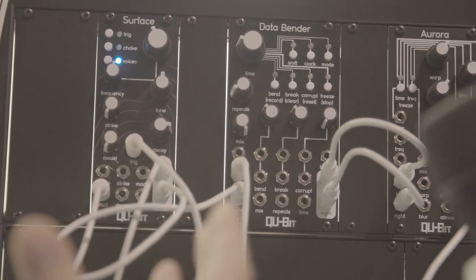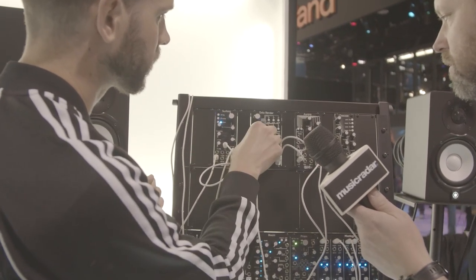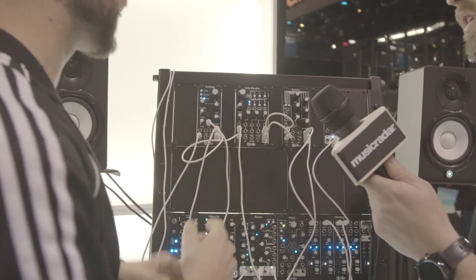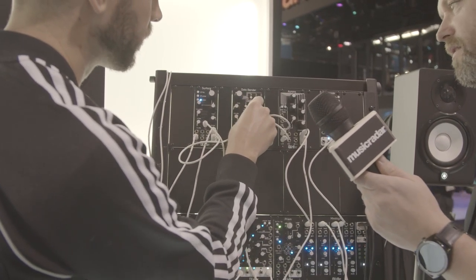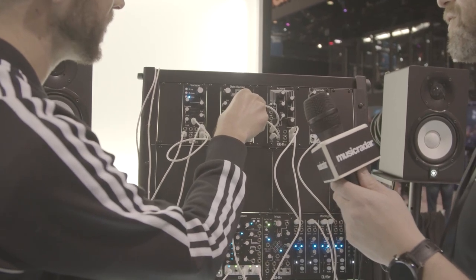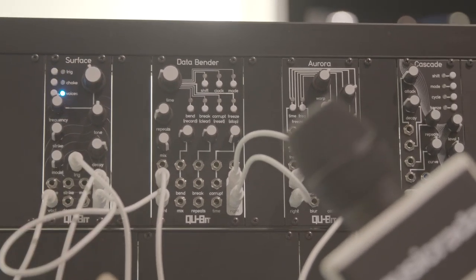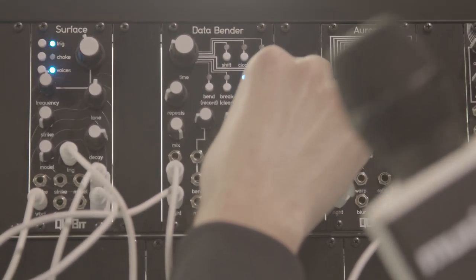Where it gets really exciting is the bend, break, and corrupt features. Bend is like an old tape machine — it plays backwards, forwards, does speed and pitch adjustments, tape wobble, things of that nature. It's true stereo, so you get a really good stereo spread with two distinct processes happening. Break is like a skipping CD or a scratched record — it takes your playhead and moves it around. Then lastly is corrupt, which does bad things digitally: buffer underruns, formatting into the wrong data type — all the things you'd find as software bugs.